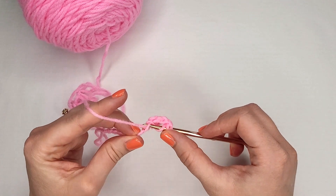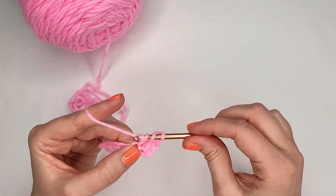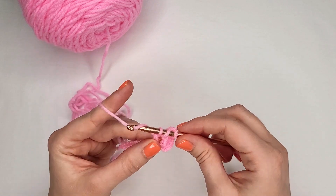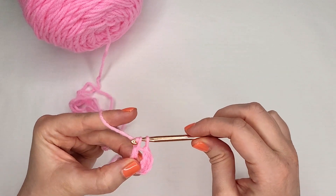Let's do it again. Yarn over twice, insert hook into loop, grab your yarn and pull through. Four loops on your hook. Yarn over, pull through first two loops — three loops on your hook. Yarn over again, pull through next two loops. Two loops on your hook. Yarn over and pull through.